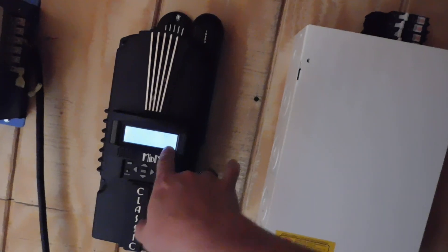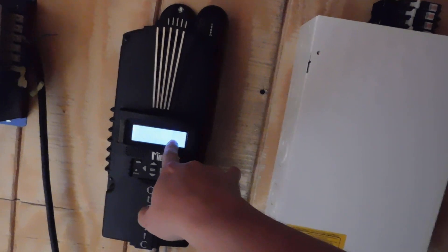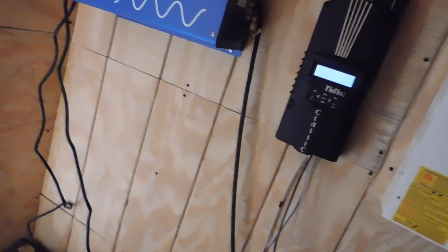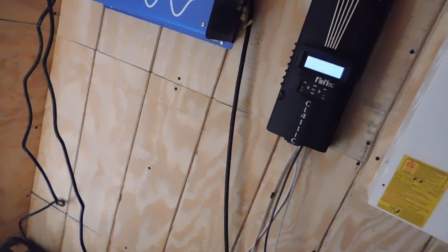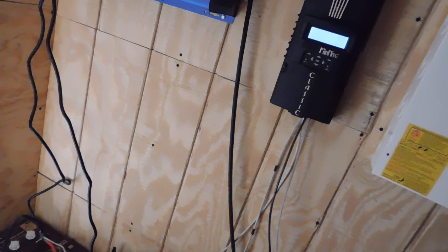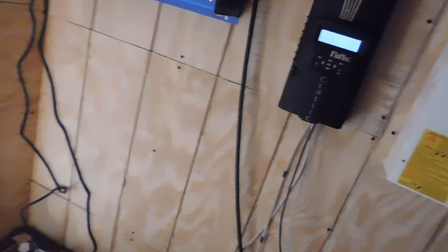Actually, just now the batteries went up to 25.2 volts — they were at 25.1 — so it's slowly coming up. Like I said, because they just sat for as long as they did, I'm just letting them get a good charge. Tomorrow it's supposed to be really sunny and nice — cooler but really, really sunny. I'm just going to let these bad boys charge up and get a real good charge because of the fact that they sat.